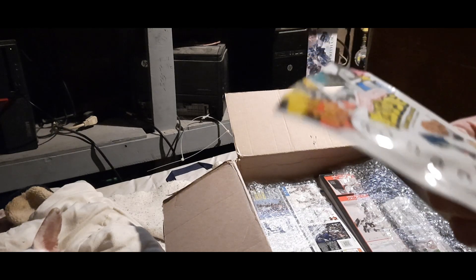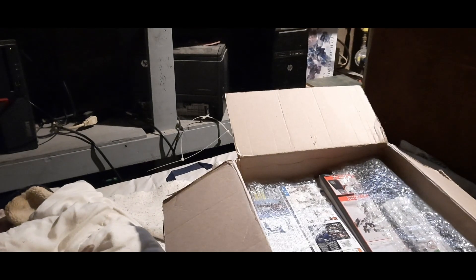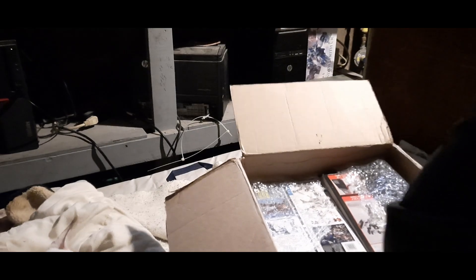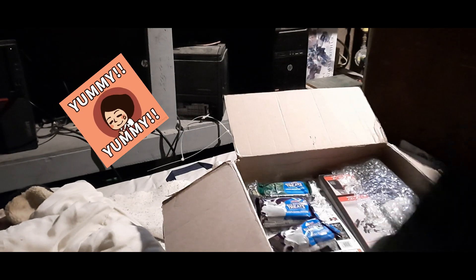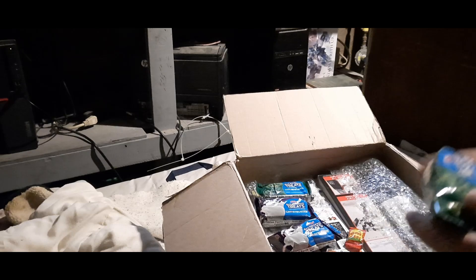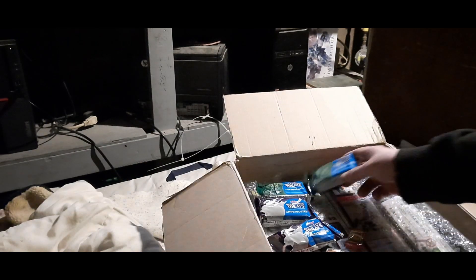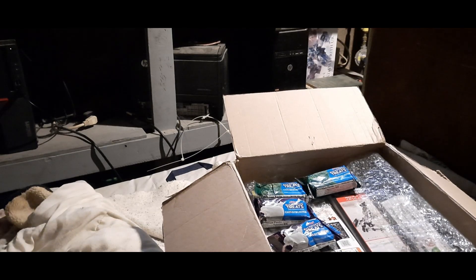We have My Hero Academia — looks like little plastic figurines in here of that nature. MHA stuff, very nice. Oh wow, it looks like a bunch of Ghostbusters themed candies. It is Halloween so it would be appropriate. We got Ghostbusters Rice Krispy Treats — four of those — and we got three of these. They are sour candies — Ghostbusters themed sour candies. Very cool!